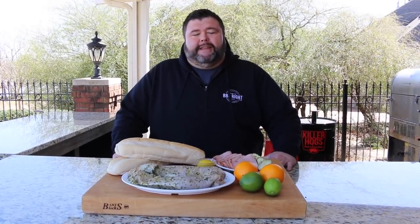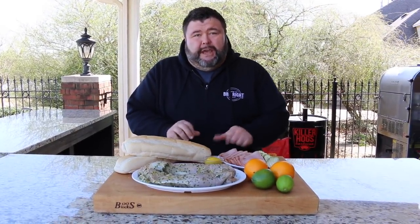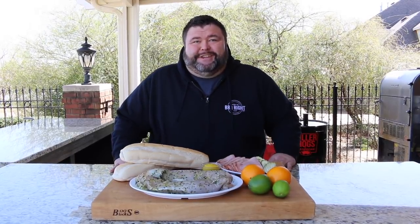Hey, welcome back to How to Barbecue Right. I'm Malcolm Reed. Today we're going to show you how to make Cuban sandwiches. I've got some pork tenderloins that we're going to marinate, get on the smoker in some good hickory smoke, and then we're going to cut it up and assemble these sandwiches on the grill. You're going to love it. Let's get to cooking.